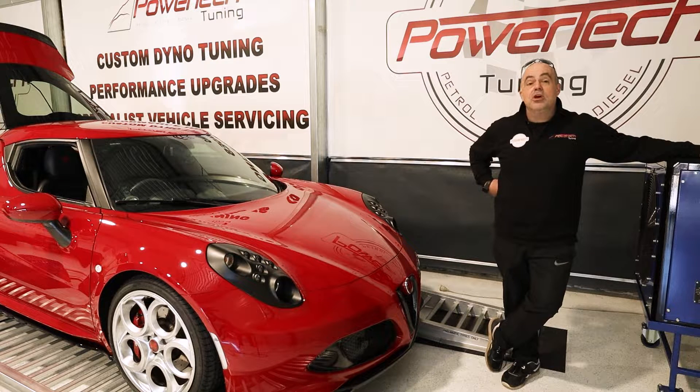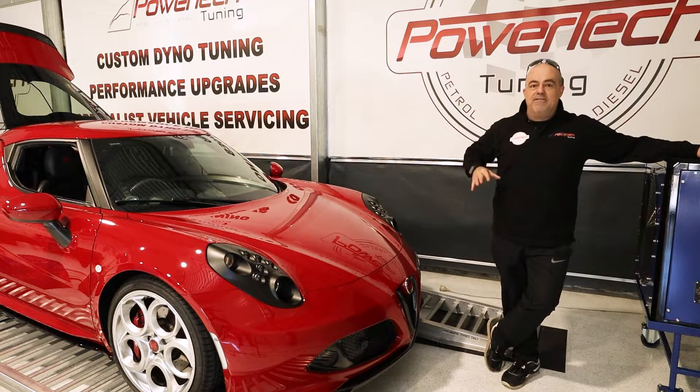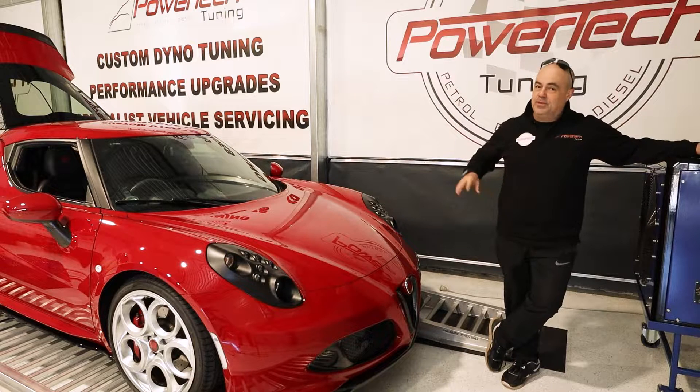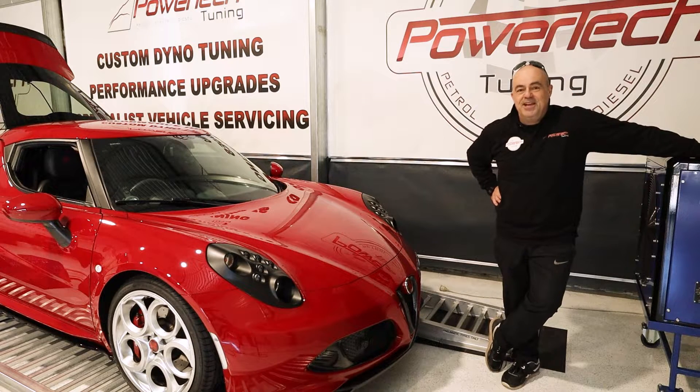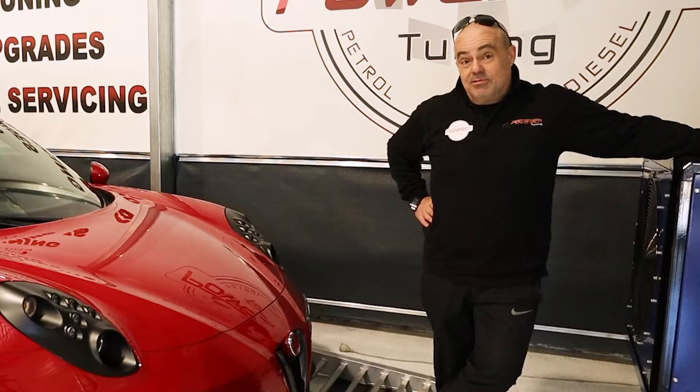It's a 2015 model, turbocharged four-cylinder with 177 kilowatts at the crank, and one of my favourite transmissions — a twin clutch manual six-speed. Today we have the job of custom tuning this 1750; not quite the old legendary 1750 Alfa Twin Cam, but a 1747cc turbocharged engine to make some more grunt out of it.